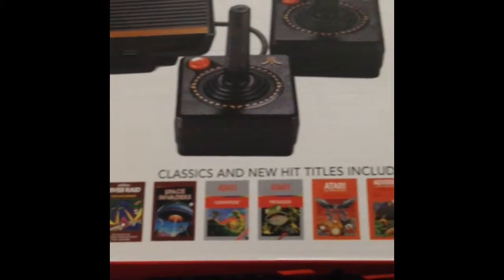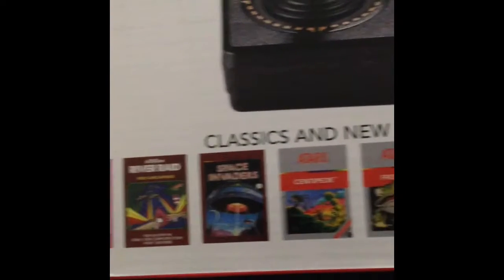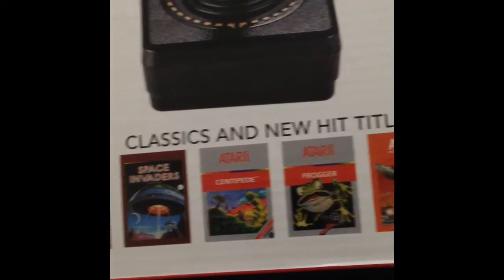Your classic and new hit titles included there are Kaboom, River Raid, Space Invaders, Centipede, Frogger. I also see a title — Yards Revenge — and a game program. I'm assuming these are most of the games that are built in. Let's open up the box.